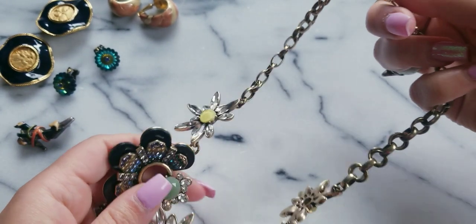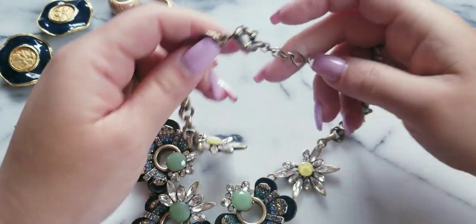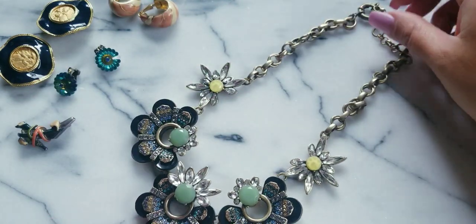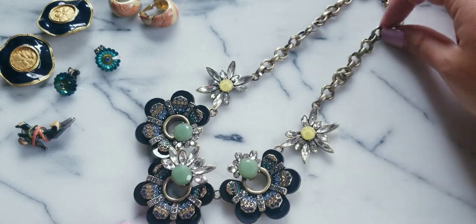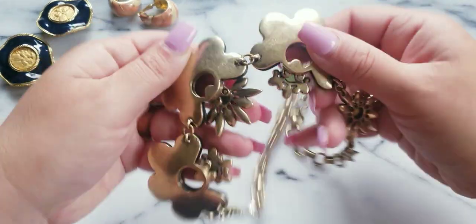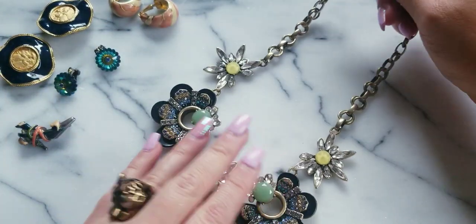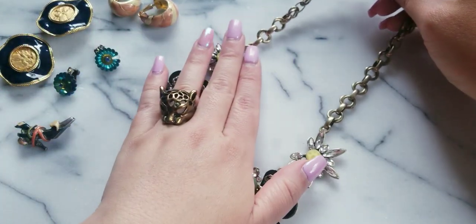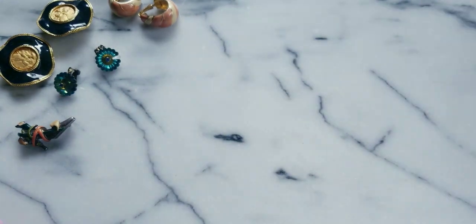I don't know who the maker is on this one — I know I paid a lot thinking it was J.Crew, but there are so many designers who have that same clasp. If it's not marked, it's so hard to determine if it's J.Crew. This has some weight — this is a heavy mama. If anybody wants this, she is $10.